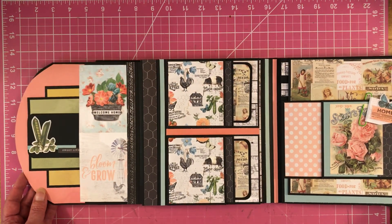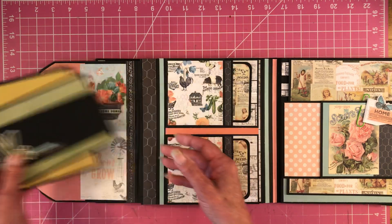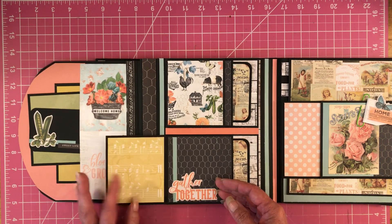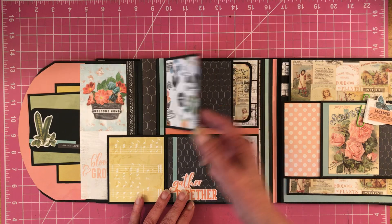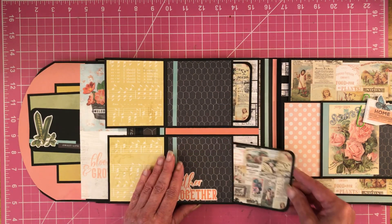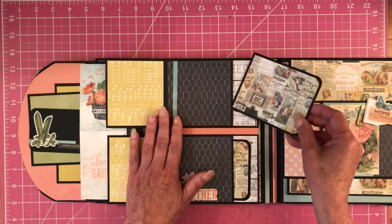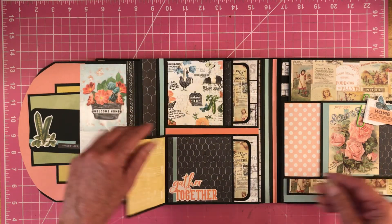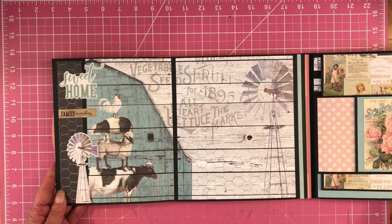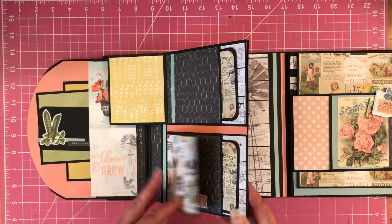And then this opens up and I just made a little insertion place with the cards from the collection. And then this opens, and then this opens. Then you have a pocket here and I just made a little booklet to go inside here. This paper is gorgeous — it's one of their brand new collections. And then this flips. Look at that spread — ain't that beautiful? I love the windmills; it's gorgeous.